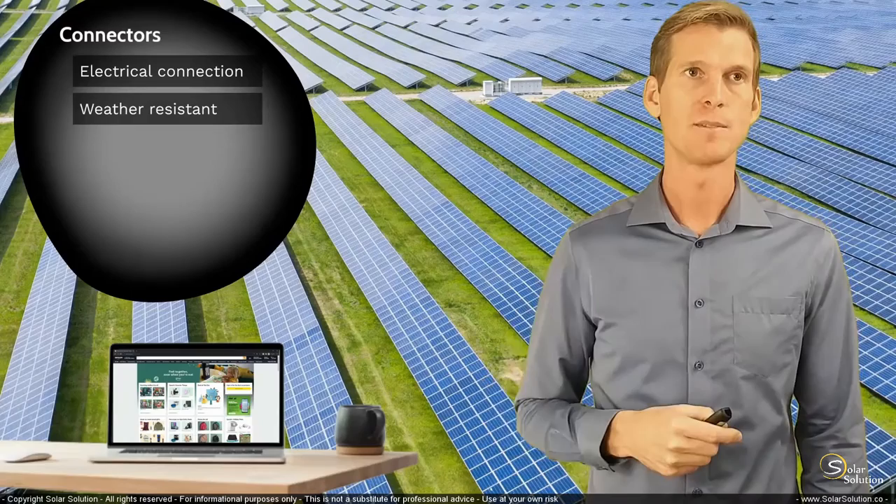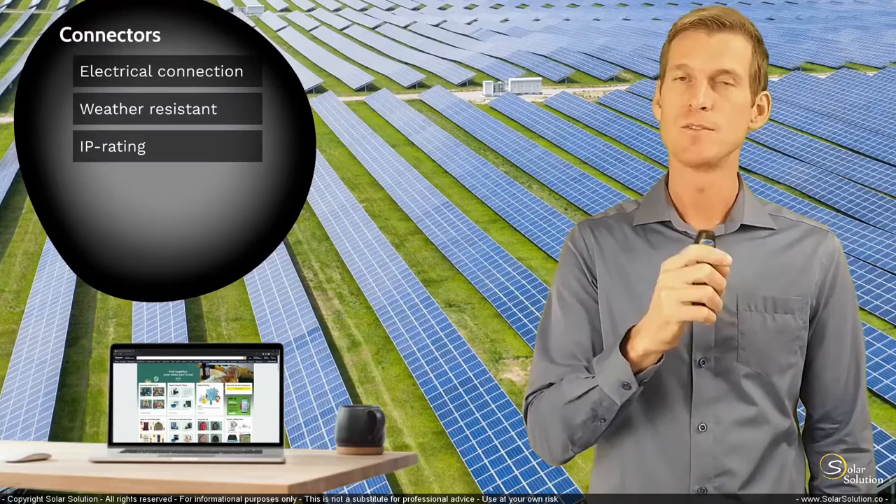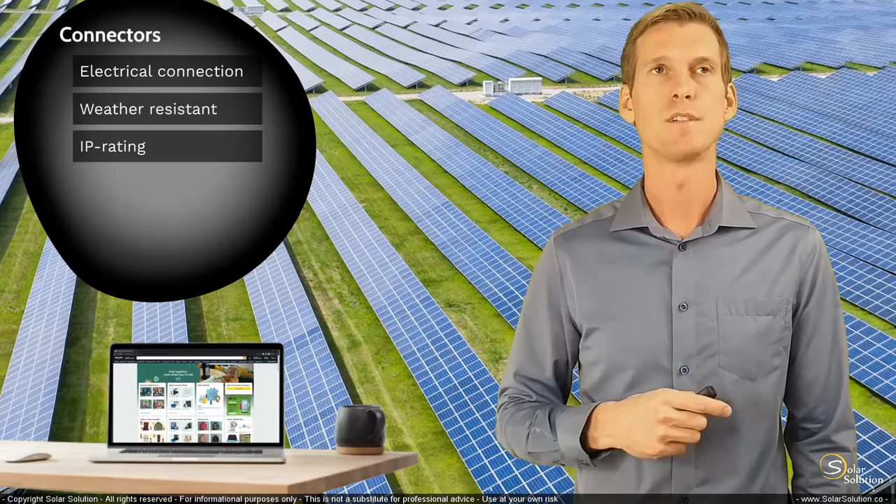This topic is important for both your connectors and junction boxes. I'll dive into the ingress protection rating later when we look at junction boxes. Connectors also come with their own certification system regarding the operating voltage under which you can safely use a specific connector.